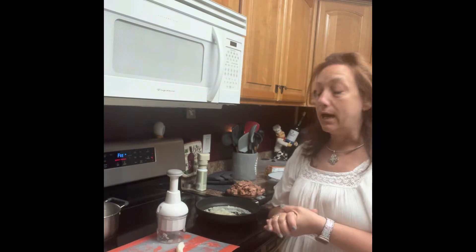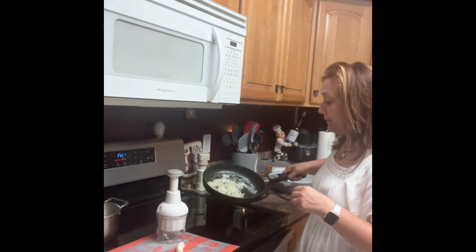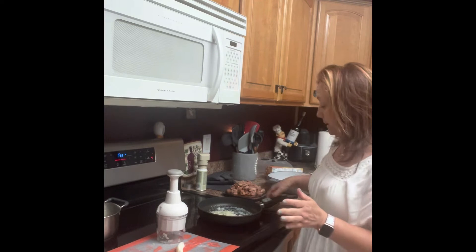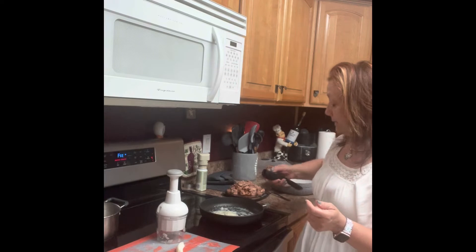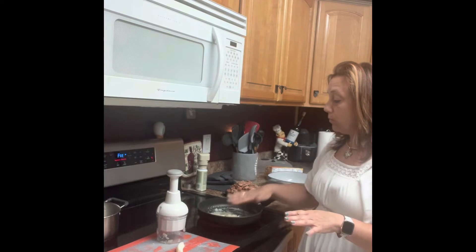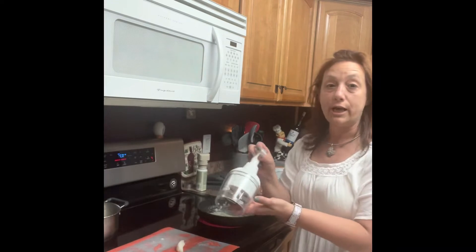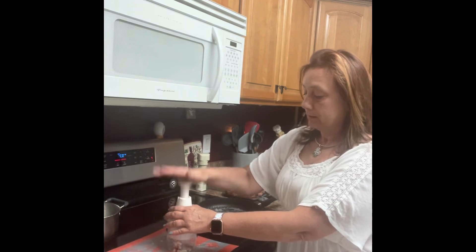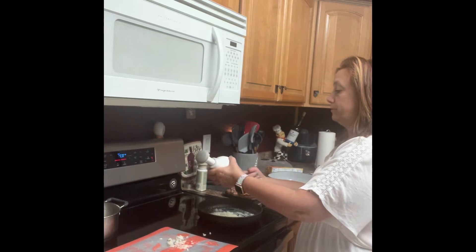So what I have right now is I have four tablespoons of butter melting in my non-stick skillet. If you have never used our non-stick skillets, they are absolutely a must. The handles come off so you can put them in the oven and they're super easy — you just put it back on. I also have a chopped up small onion in here; I just took our chopper and chopped the onion really quick, took me no time at all.